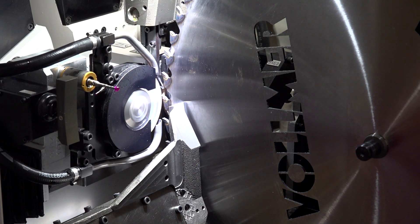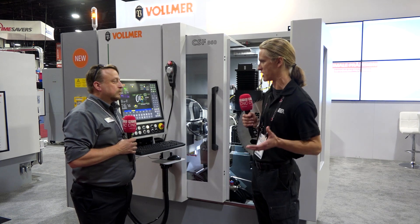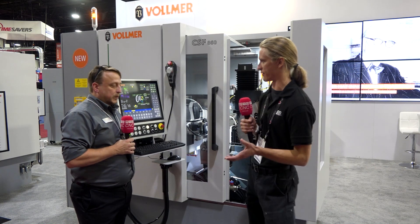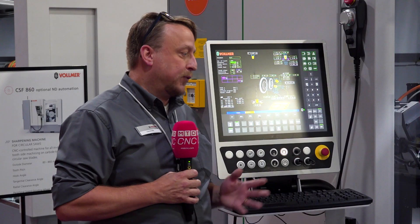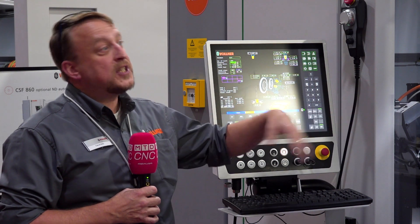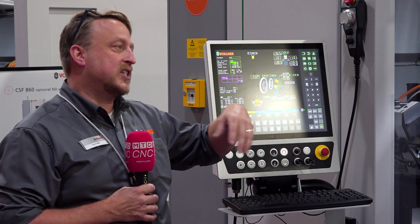These machines are modular — you do have the option on the side of the machine for the robot door for automation. You have three different sizes you can put on: a single three-station stack for just one machine, a five station, or seven station. That gives you the flexibility to add machines to that loader later.